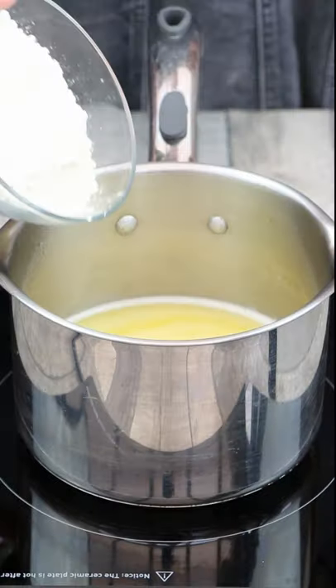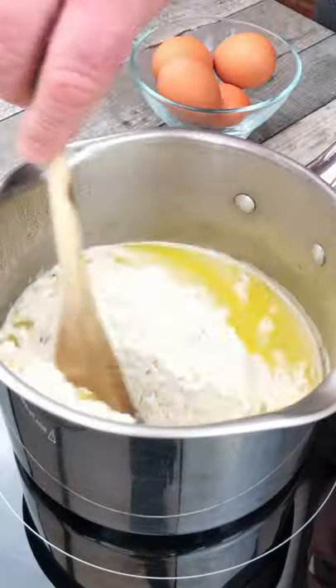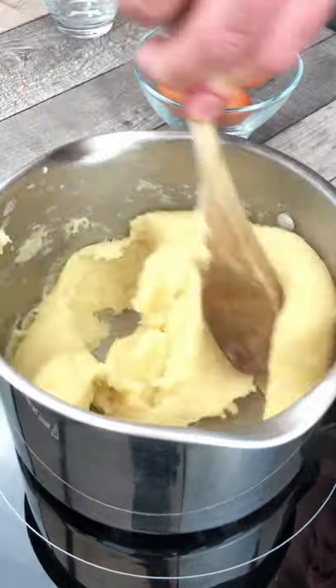To make the choux pastry, we're going to melt some butter in some water. We're then going to add some flour and stir thoroughly until the mixture leaves the side of the pan.